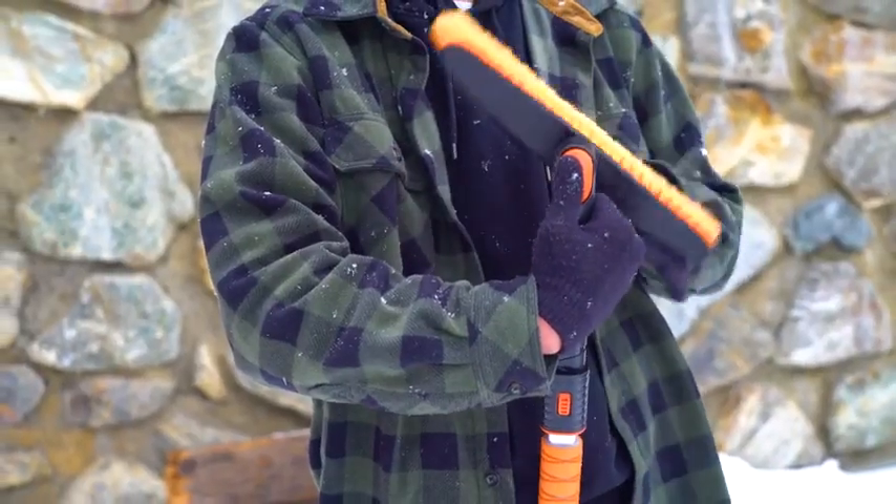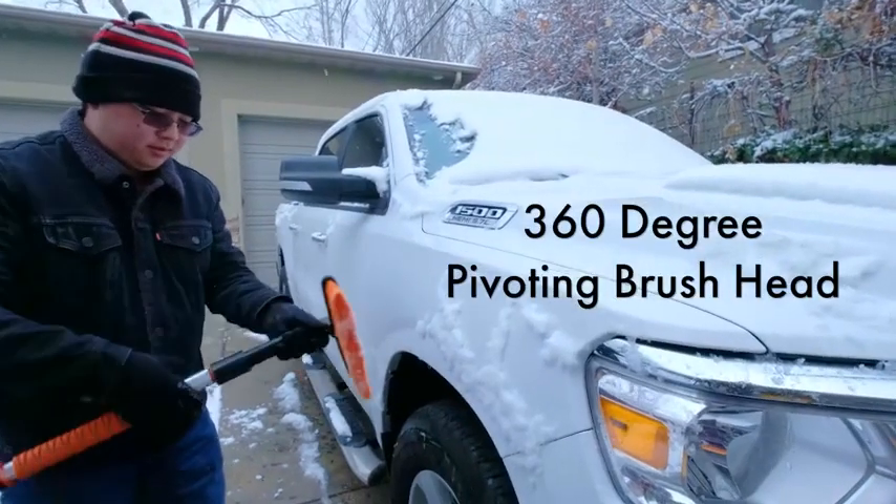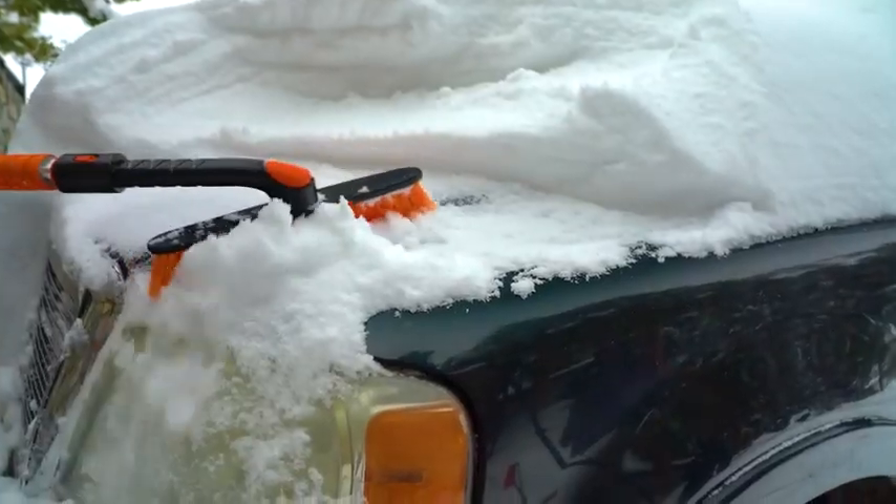A unique 360-degree pivoting brush head locks in horizontal, vertical, and diagonal directions.